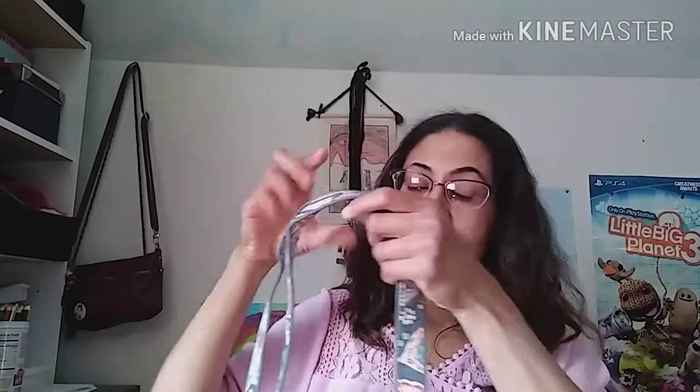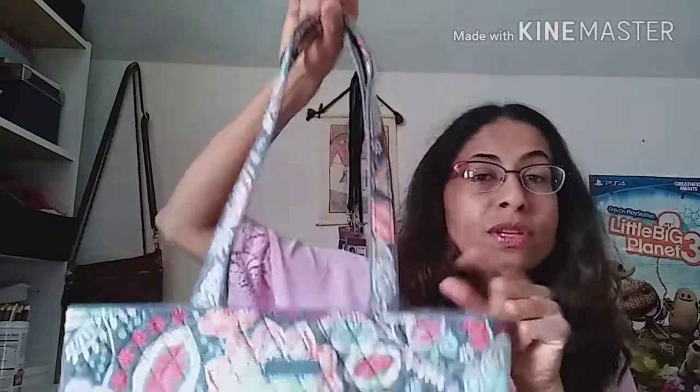Let me give you some of the measurements because I wrote them down. The strap is about 10 and a half inches from top to bottom, and the bag itself from top to bottom is about 13 inches, so it's a pretty good size. It's not too wide and not too long either, because some of the tote bag options on her website are actually pretty large and can feel very bulky to carry around, but this is just a good size.